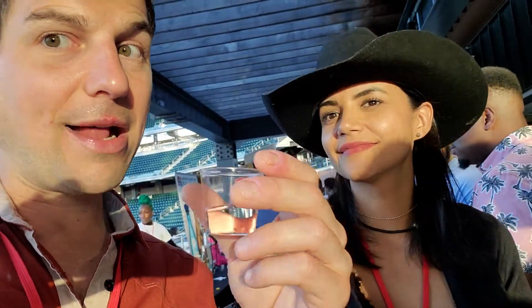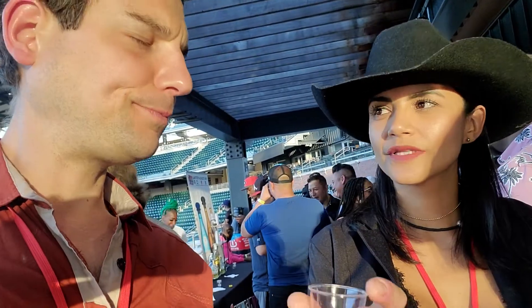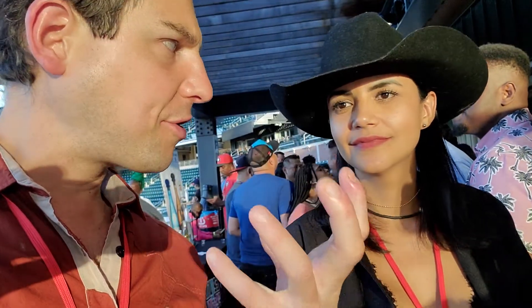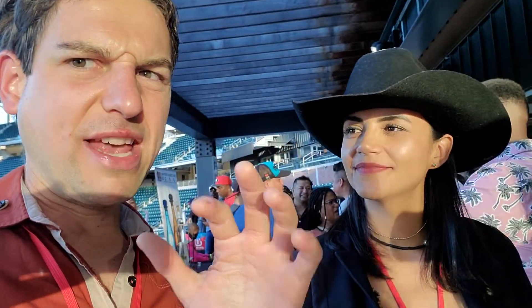As far as the palate, it's incredibly smooth. You don't get any of that alcohol burn. You get a lot of that earth, umami, serrano pepper — not like green pepper, like cooked pepper. I love it.